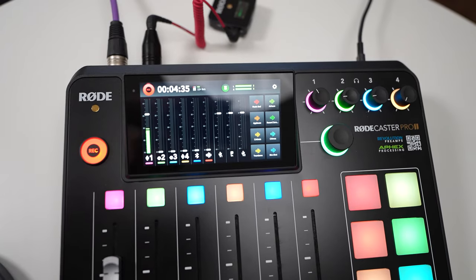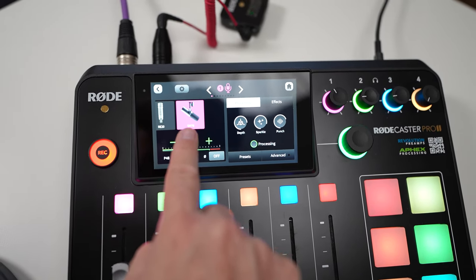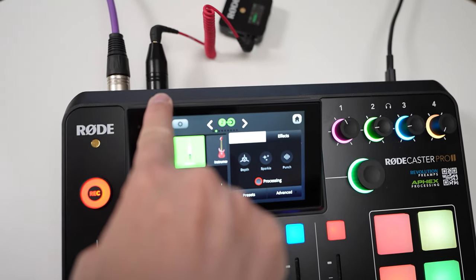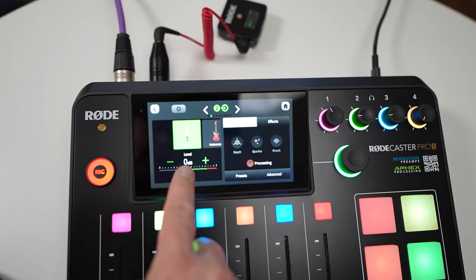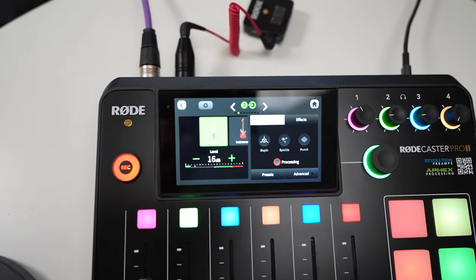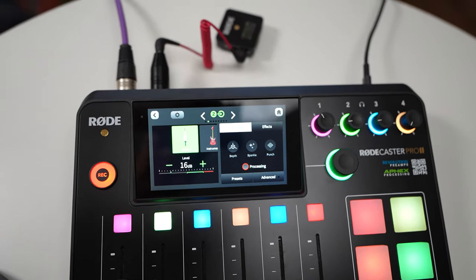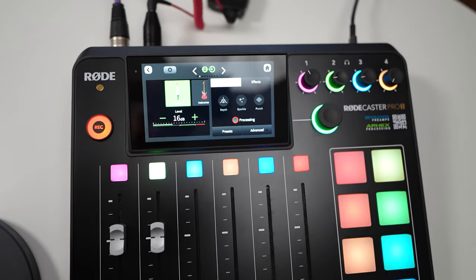Before this mic setup will work, we need to hop into the settings of the Rodecaster Pro 2. In order to get this wireless mic working, press on whatever input you plugged the mic into — we plugged it into Mic Input 2. We want to go in and select the Line In option. You'll notice it's at 0 dB right now, so let's pump that up a little bit. You can see I'm talking into the Rode Wireless system and those levels are starting to come in. We'll put the slider up to default, which is Unity, and we're good to go.